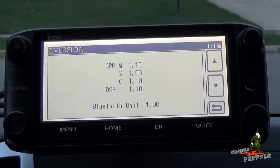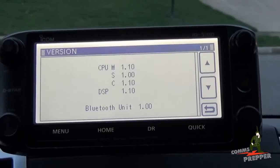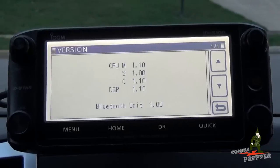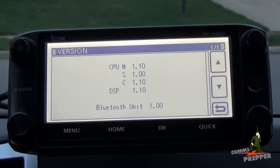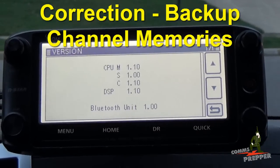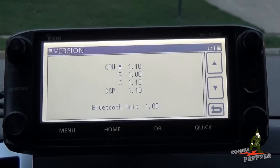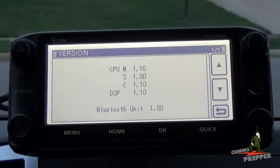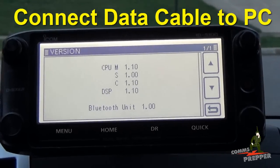Some important steps you have to make sure you do before loading the firmware: install the USB driver for the data cable first without connecting that cable to the radio. Connect your data cable to your computer, load the USB driver, and then it's ready to connect to the radio. You also want to back up all your channel and memory information to the SD card, make sure you've downloaded the correct firmware, put it in a folder on your computer, unzip it, and then you're ready to update.